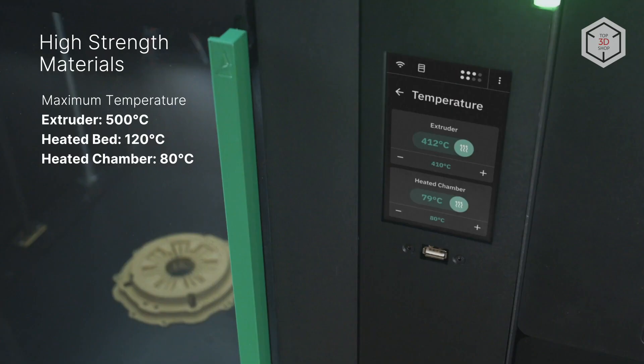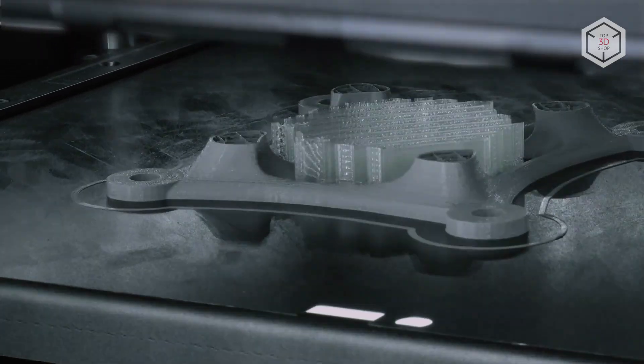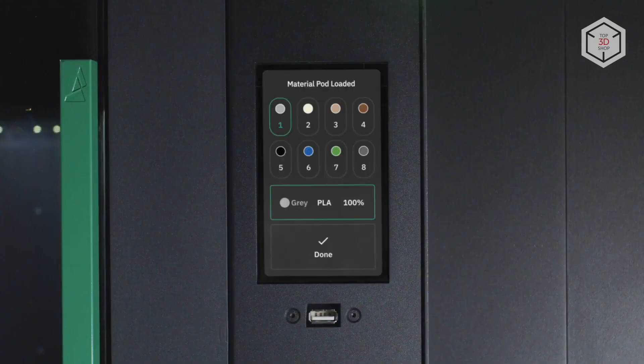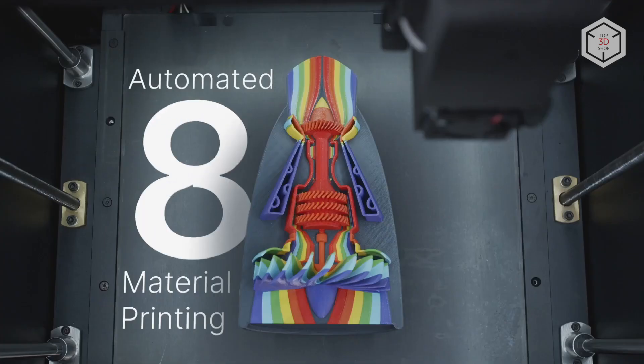The extruder of the standard Element 3D Printer model can only reach 300 degrees, while the build chamber does not have active heating. Both printer versions are equipped with integrated Palette-X feeding modules for printing with eight different filaments consecutively.